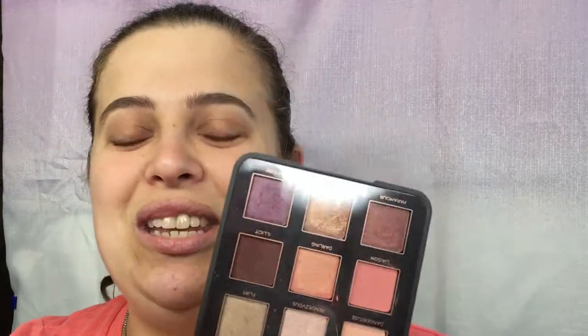Hey everyone, welcome back to my channel! We're going to be doing a tutorial today — it's the eye look I created using the Viseart Triste palette. I absolutely love this palette. This is everything I think of when I think of springtime, just the pinks and the light colors, and I really enjoy this palette.